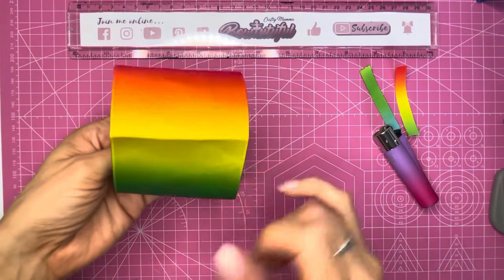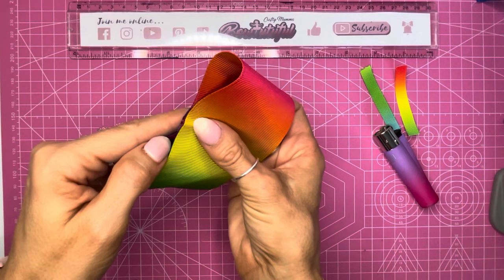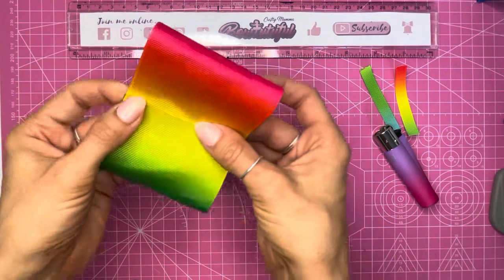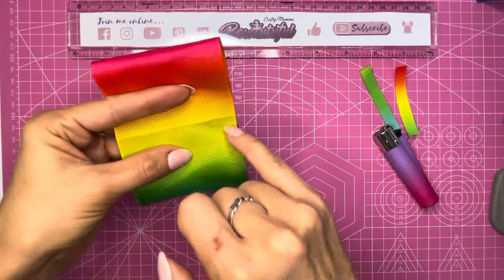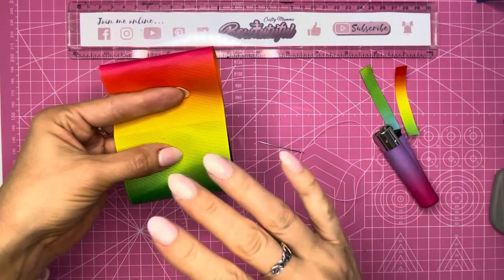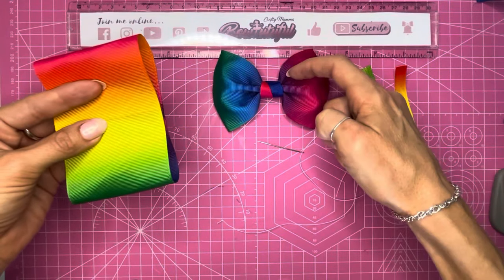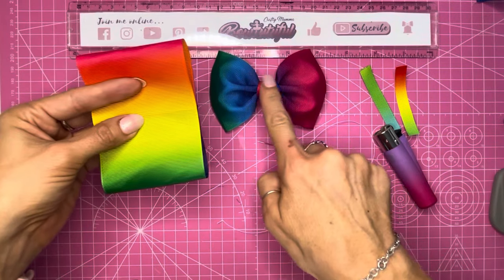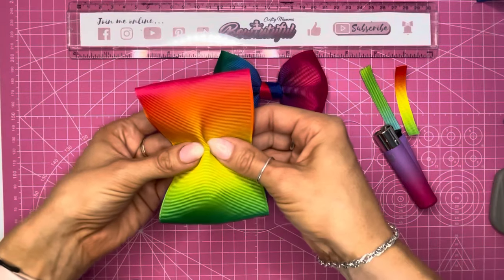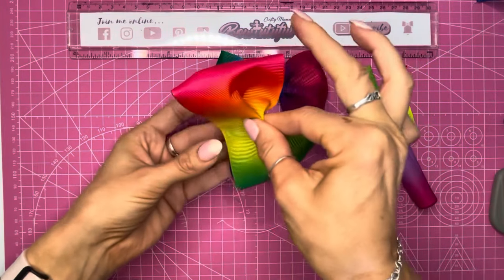Now I'm going to bring this center piece and meet it with the middle of where they overlap — flattening it down and lining up my crease just in between where the two pieces overlap so I know it's nice and central. At this point you can either take your needle and thread and sew in your pinch, or you can do it by hand. I'll show you how to do it by hand first. I like to have three hills and two valleys for the pinch in the middle.